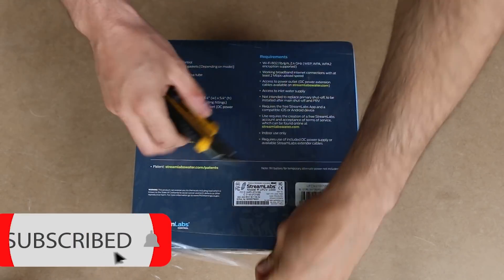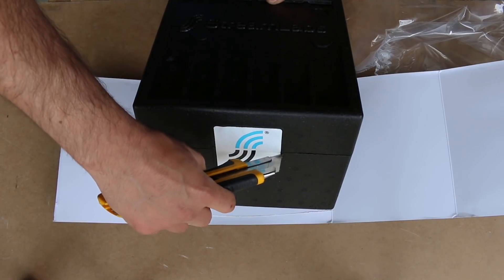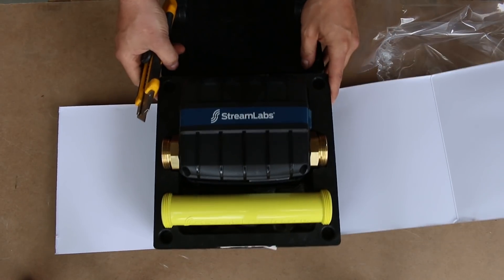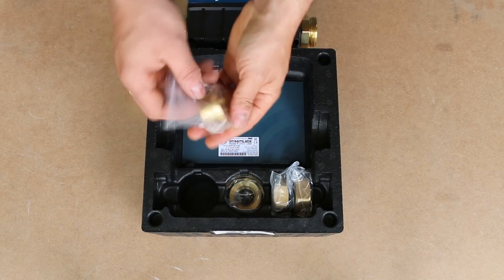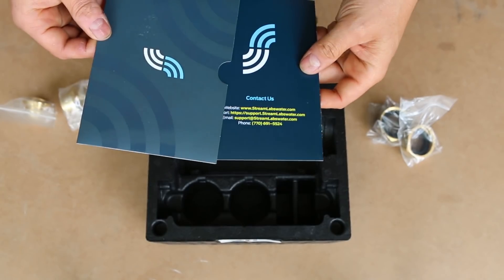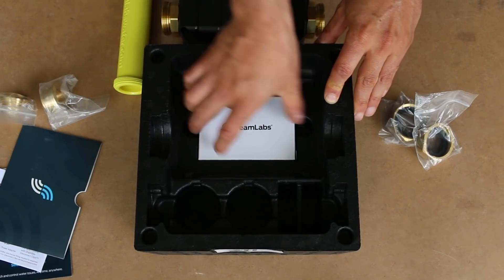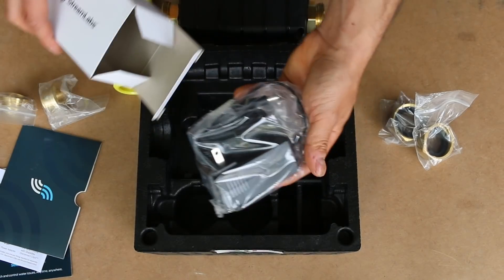It comes in plastic shrink wrap to protect the box. Inside, the first thing you'll see is the actual valve that'll be monitoring the pipe, and a yellow tube which serves as a temporary bypass during new constructions so as not to damage the monitor. Under that are the threaded connections and retainer nuts with their respective gaskets. Also included is a small envelope with installation instructions, a safety booklet, and a small white box containing the power outlet.